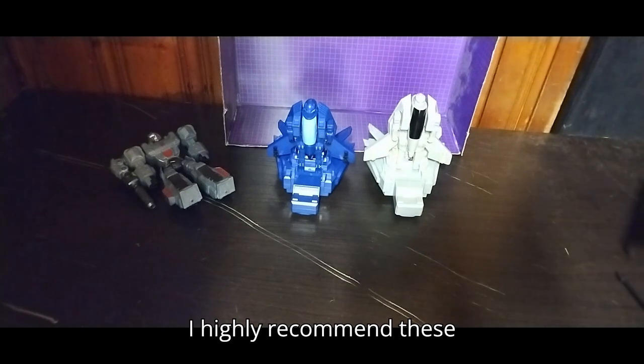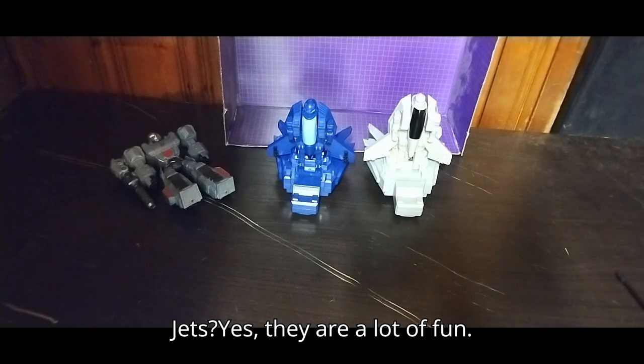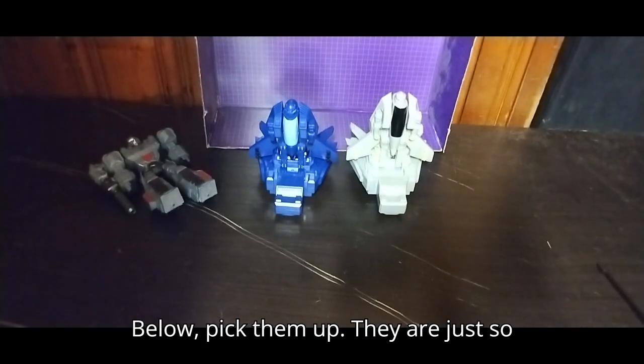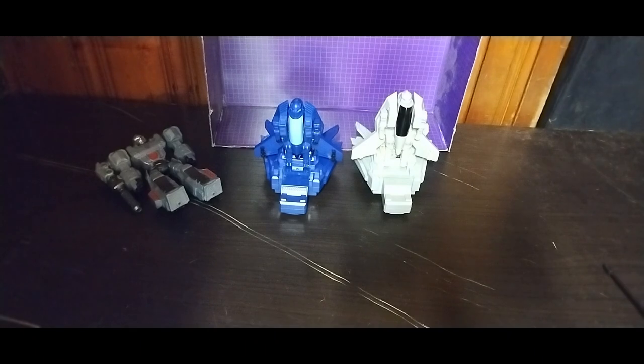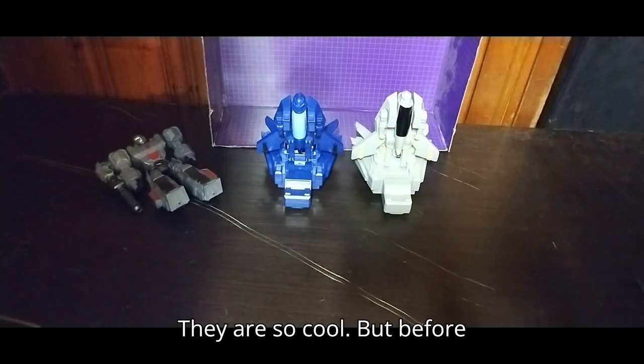Do I highly recommend these Morph X Transforming Robot Jets? Yes, they are a lot of fun. If you can find these at your local Five Below, pick them up. They are just so much fun — I picked up both of these as a set and they are worth the money. They are so cool.